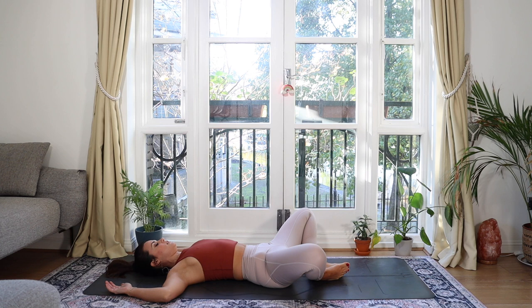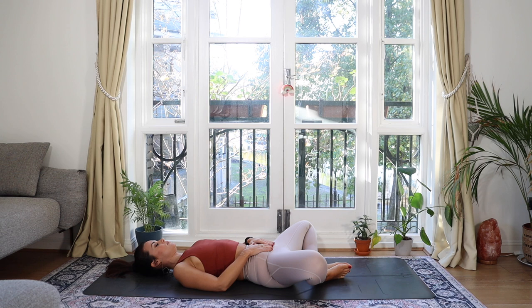Coming back through center, bring the soles of the feet together and let the knees butterfly out. Hands onto the tummy, close your eyes. Soften your shoulders back into the floor, soften the back of the head into the floor. Direct the breath down towards your hands. Take a deeper breath in, open your mouth, and take a big sigh. You are so welcome to stay here for as long as you need. Maybe you can pop on one of my guided meditations.